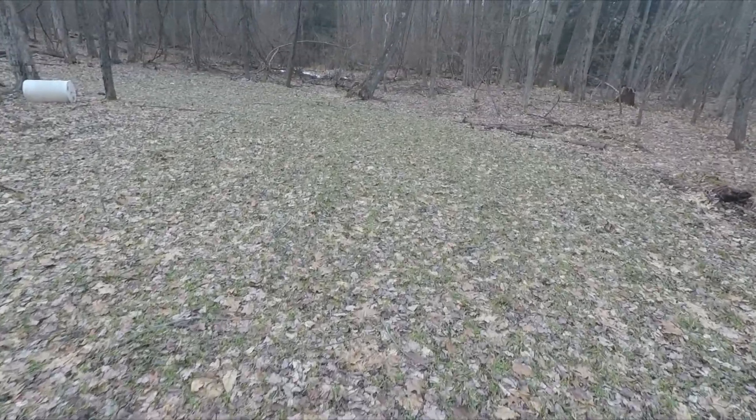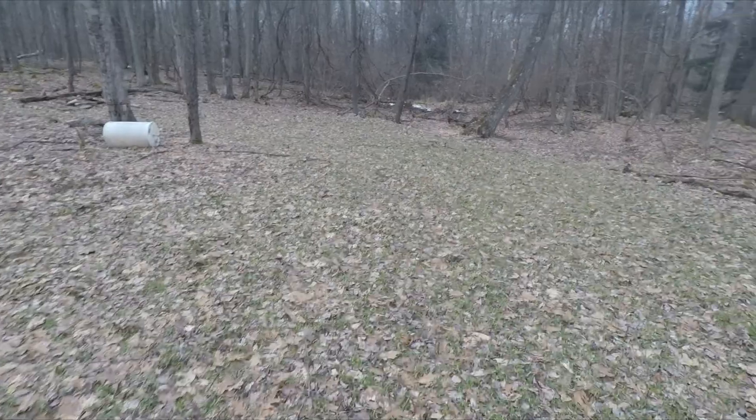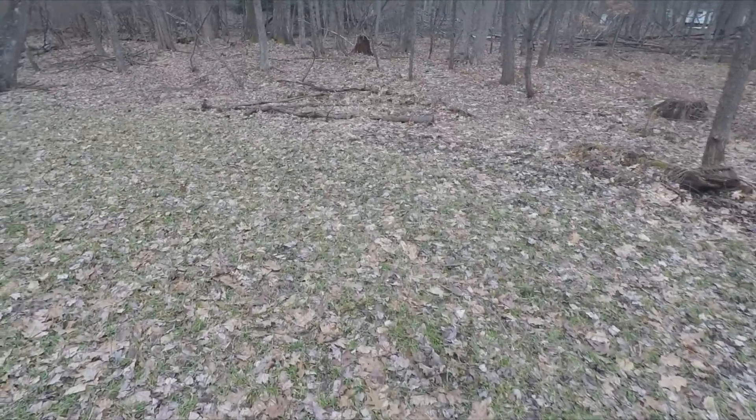A lot of guys are asking if they can put seed on top of the snow before a rain — yes you can, but use your head. If you've got really swampy ground that's too wet, I would not do that; I would wait till it dries up a little bit. Avoid really wet and swampy areas. Get all the debris and leaf litter off using whatever means you have — rake, blower, whatever it may be.